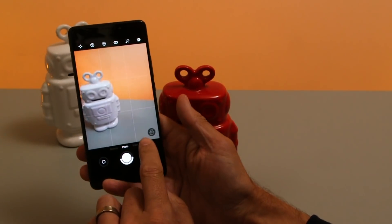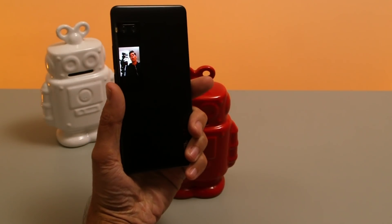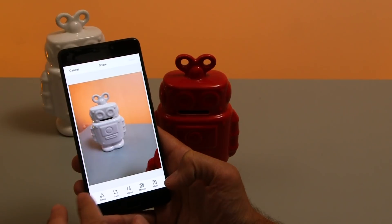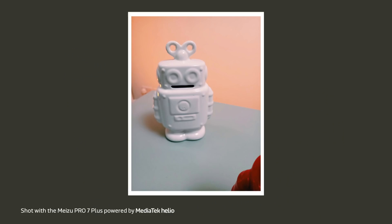When you're in standard photo mode you can activate that rear screen and then your subject can see what you're seeing on the main viewfinder. After taking a photo you can apply filters directly from the gallery app — choose a filter, apply it, and save it to your gallery.